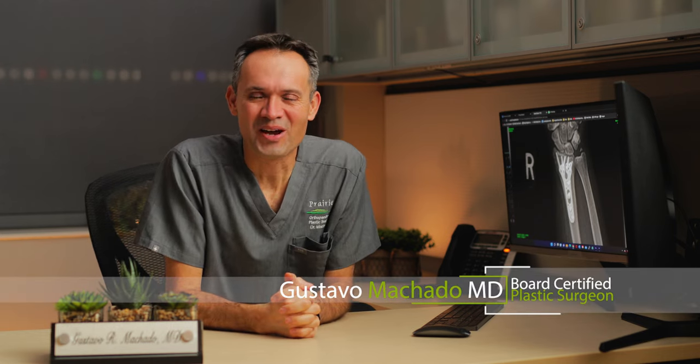Hi, this is Dr. Machado. Recently, you've been scheduled to undergo a decurveance release, and in this video I want to give you some additional information for your upcoming surgery.